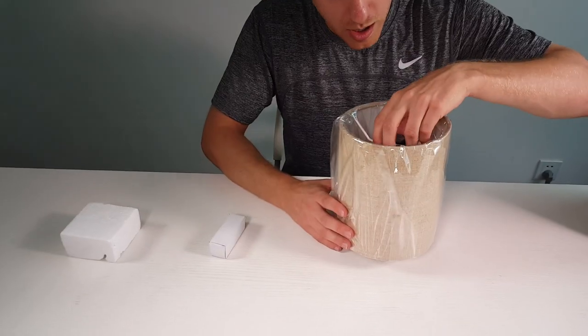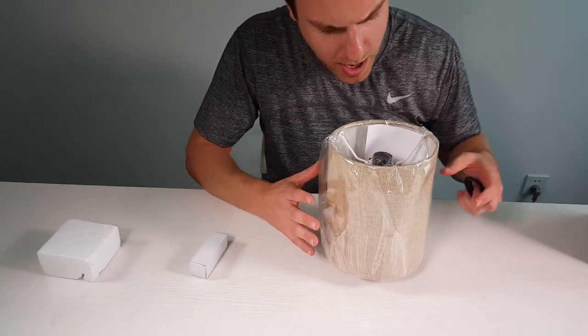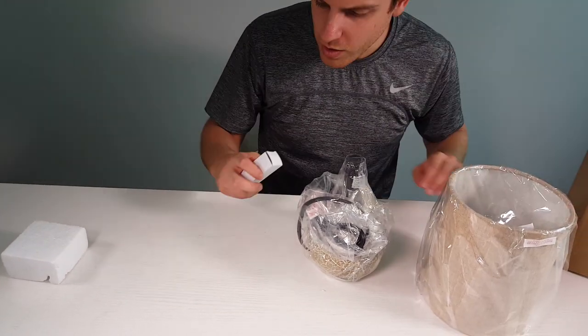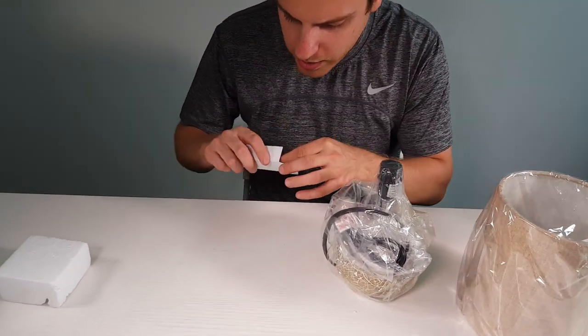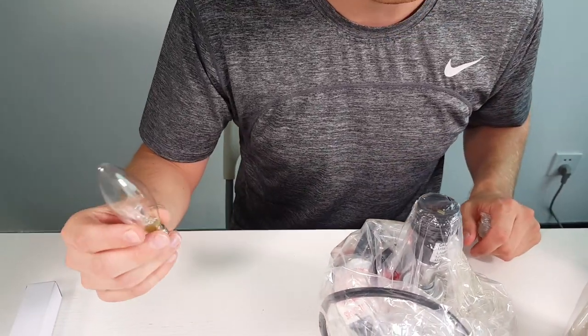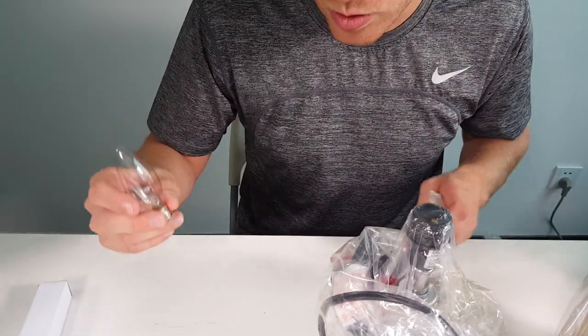We're going to unscrew this and take off the lampshade. First thing you've got is a light bulb. This light bulb is included, which is a really nice feature, so you don't actually have to buy your own light.